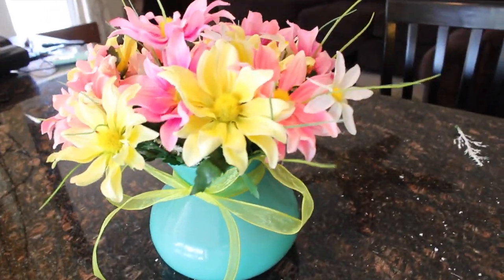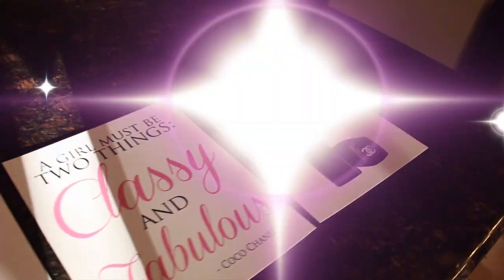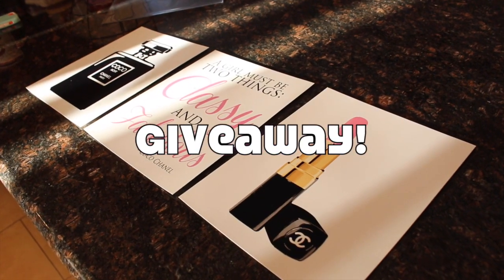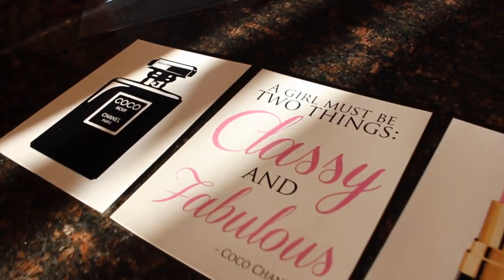You can pick up these supplies at your local craft store. I know that some of these products are really hard to find near you, or you have to order them online, which isn't always the most fun. So I wanted to give you an opportunity to win the pictures that I'm going to be showing you in this video. Alright, let's get started!